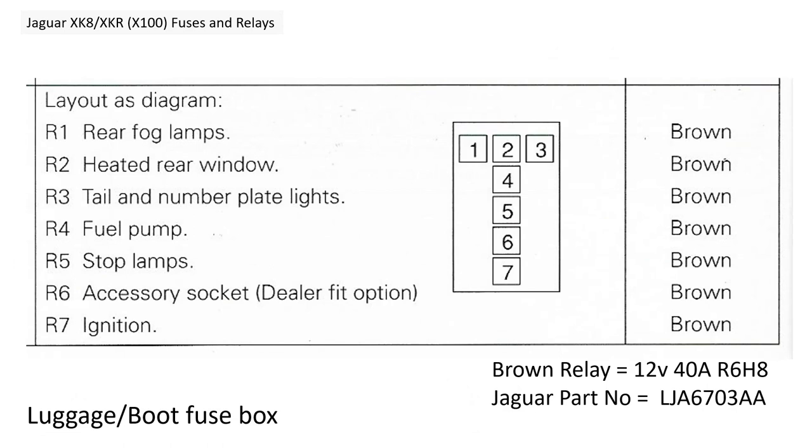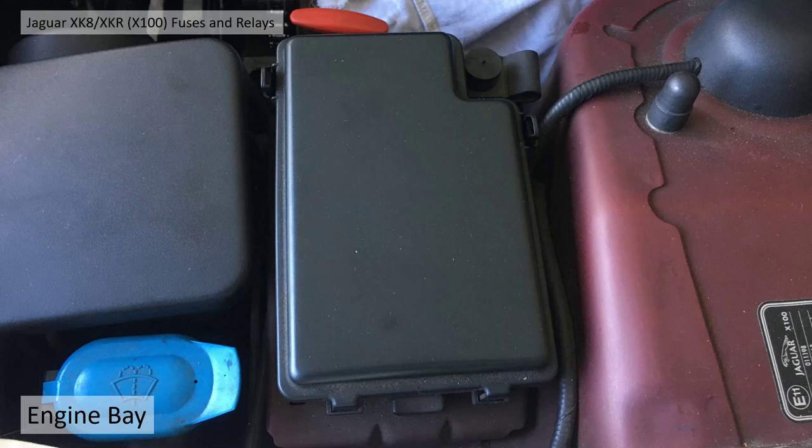There could be anywhere between six or seven relays in there. All the relays in these fuse boxes are the same — a brown relay, a 12-volt 40-amp R6H8 relay. The Jaguar part number is LJA6703AA. In my particular car, a late 1996 car, those relay part numbers are probably not revised since then, but they're basically all the same. So if you have any trouble with your relays or suspect a problem, you can swap them out to do a bit of fault finding.